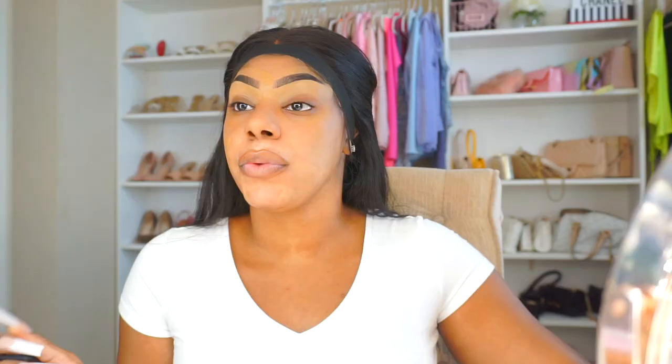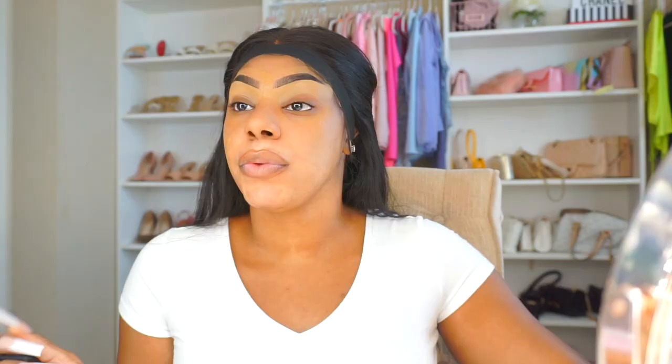Now I'm going to go in with my foundation. I'm currently using the Estée Lauder Double Wear Foundation in the color Cinnamon. If you guys hear a leaf blower in the background, I'm so sorry — like, they should have known I was going to record today. I'm going in with the leftover foundation on the back of my hands, going over my acne scars, because your girl doesn't have perfect skin and I'm learning to accept that.